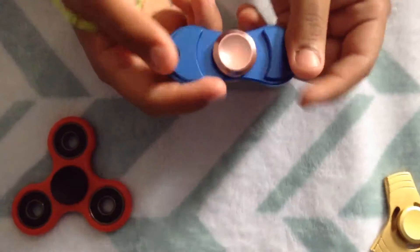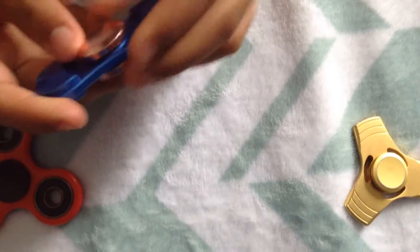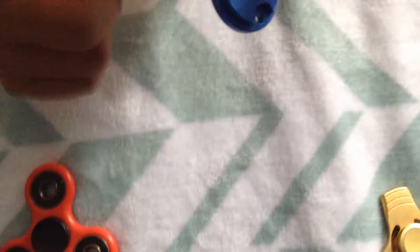This one is blue on the outside and from the middle it's peach. It's shaped like a hoverboard and it's made out of metal. It also spins very good.